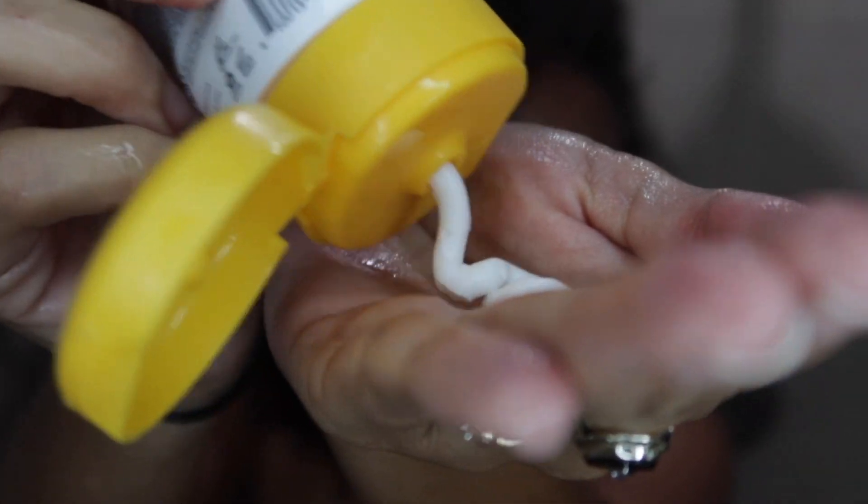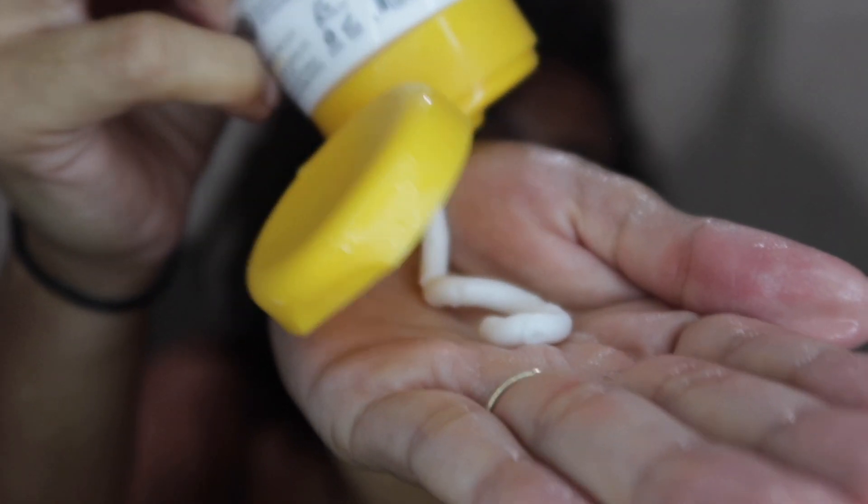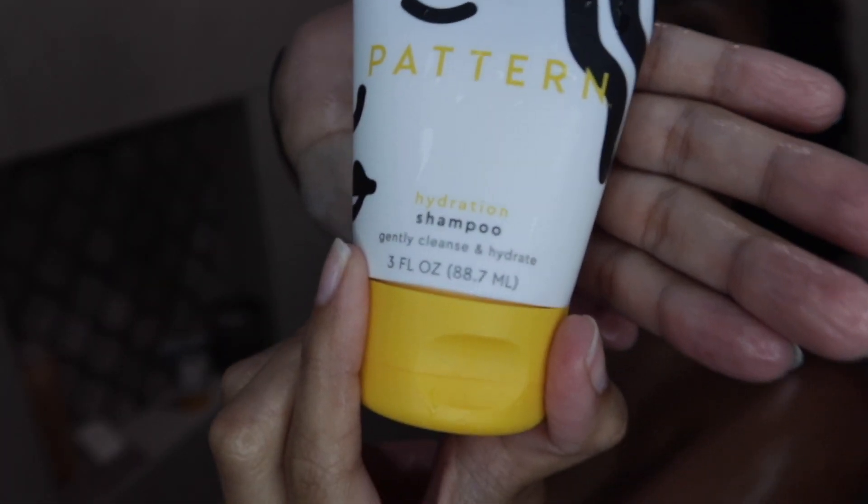Hey, it's me Tiffany Zuri, hope you're all doing well. Today I have a wash and go slash product review for you all. I tried out the Pattern on the Go Kit — it is supposed to be great for curlies, coilies, and all tight textures, and honestly I used it for about a month and I liked it.